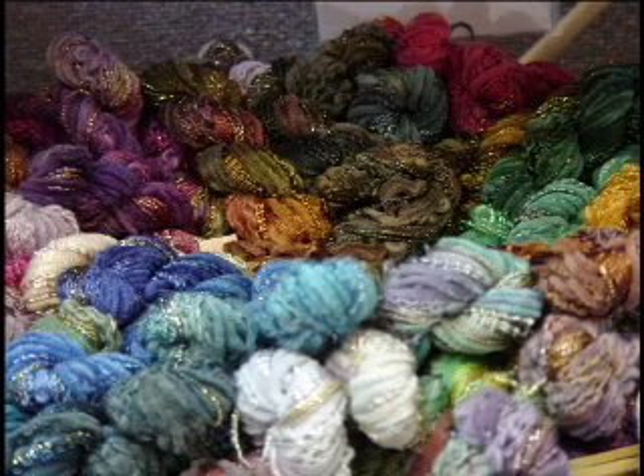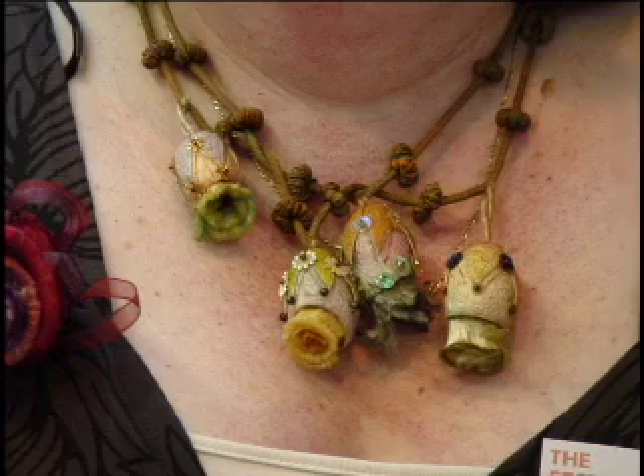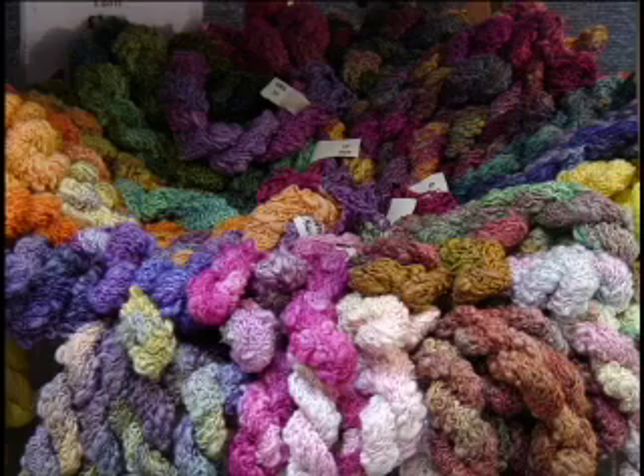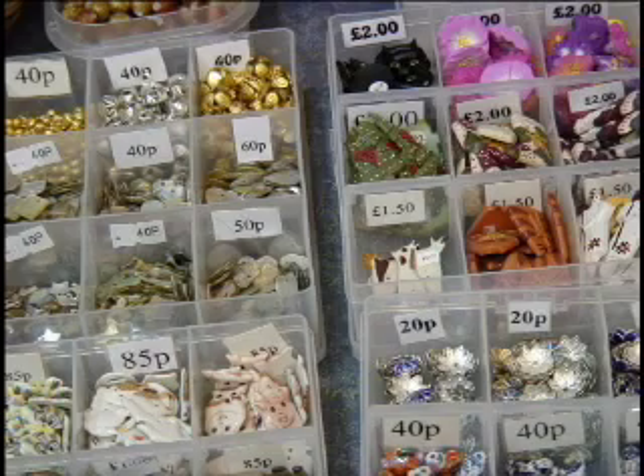What would a quilt show be without vendors? There are lots of great vendors here. Steph Francis does the most amazing threads and lots of goodies. She has an awful lot going on: threads, fibres, fabrics, charms — everything for the quilter.